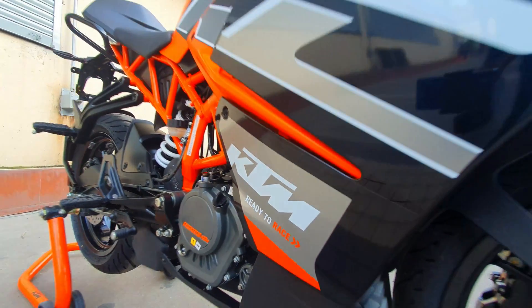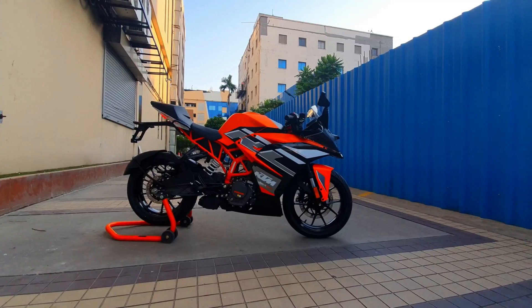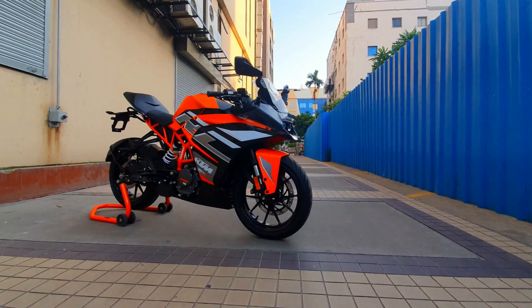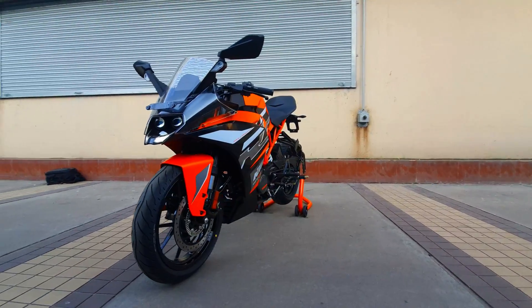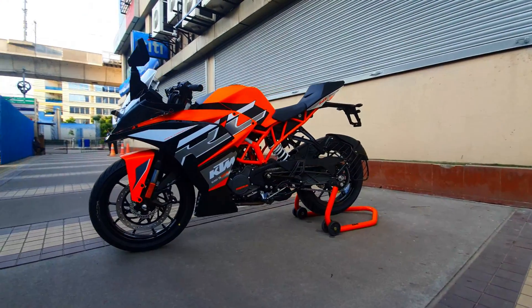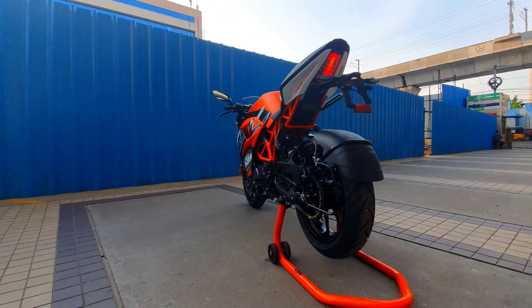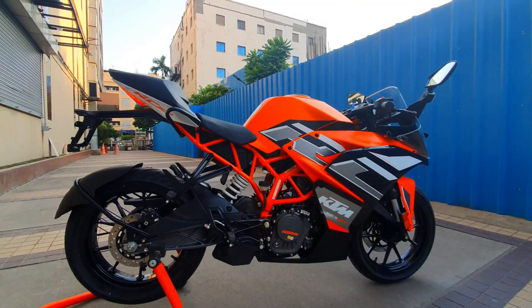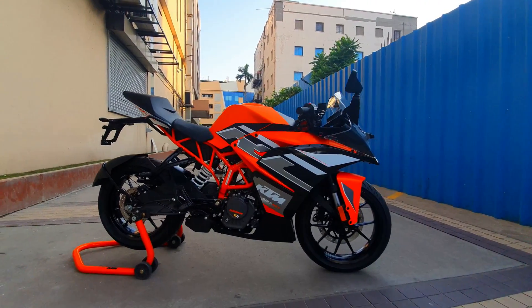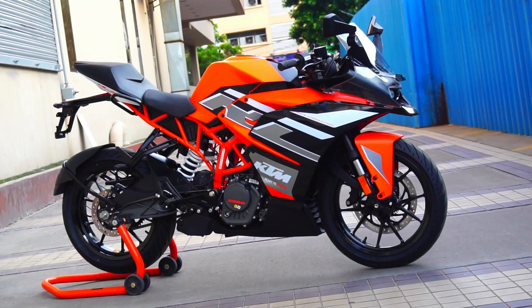This is the KTM RC200 BS6 new color scheme that has been recently launched. KTM calls this Electric Orange and it sure does look electrifying — very bright, vivid, sporty and striking. The RC fonts running across the bodywork truly enhance the visual appeal. Though the design itself is quite old, it was well ahead of its time when launched, and with this new color scheme it sure does look fresh with killer new looks.